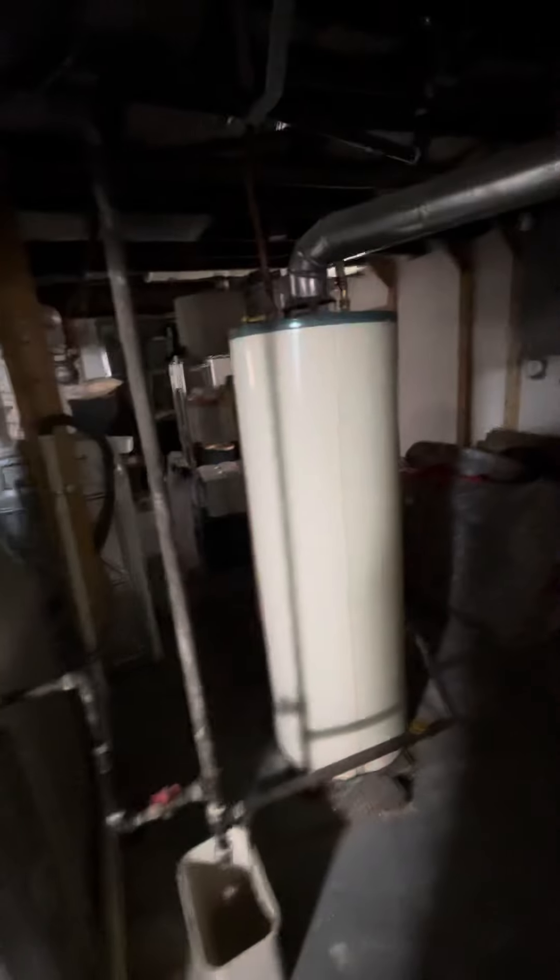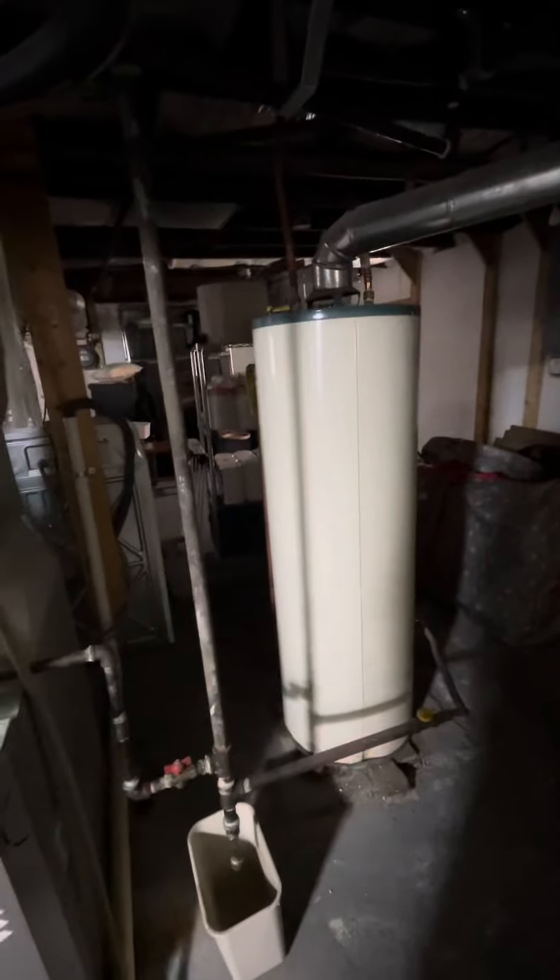We're also coming back with a tall 50-gallon water heater as well. I've replaced the one they currently have sitting here next to the system.